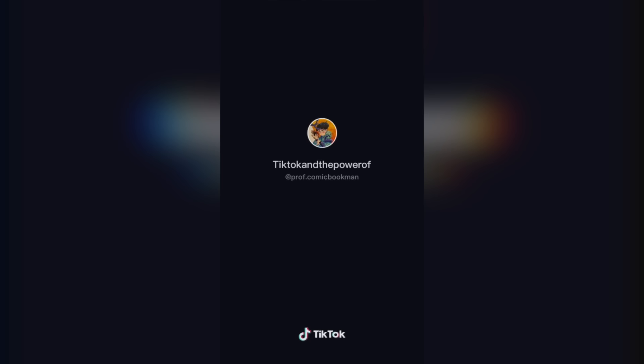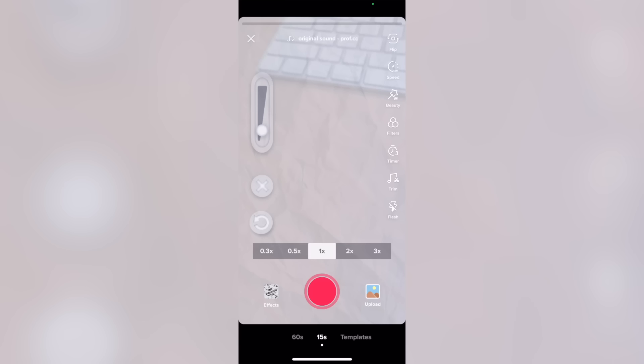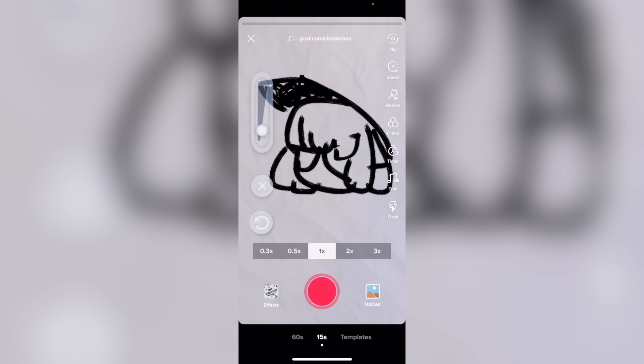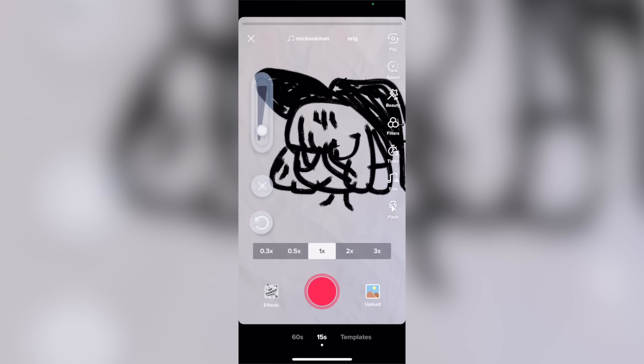This one is up first because it is the one that got me inspired to do some more challenges. I was really interested in this. This is actually a filter on TikTok — it puts this mostly opaque paper texture, and then you can draw on the screen, and it's got a super strong stabilizer, like incredibly difficult to draw with.